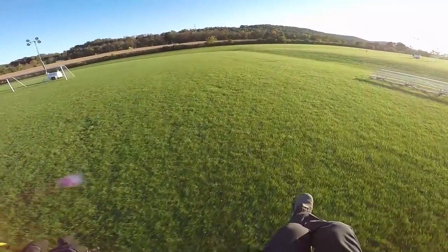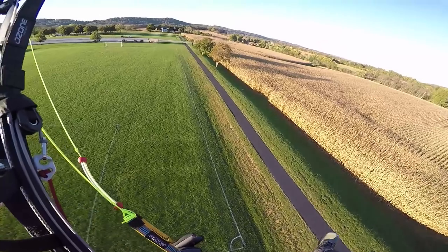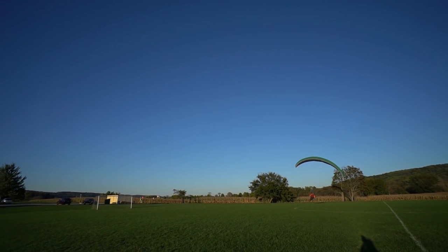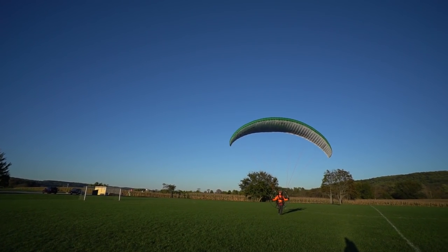My first ever wingtip drag — it was epic. Swing it around, flare in the turn, stop, and charge it Jacqueline.